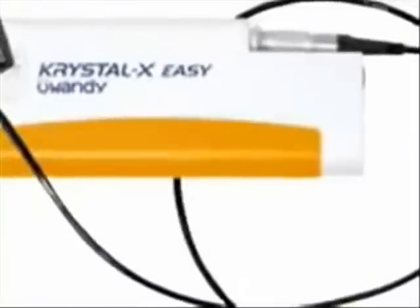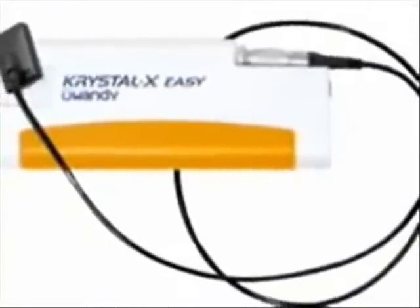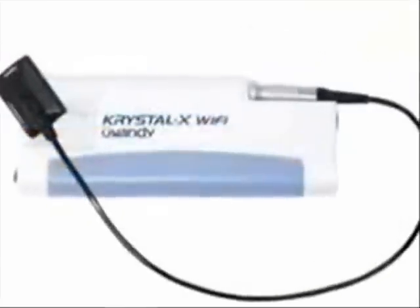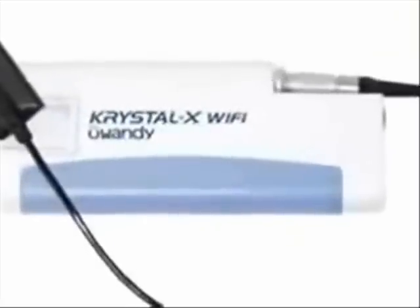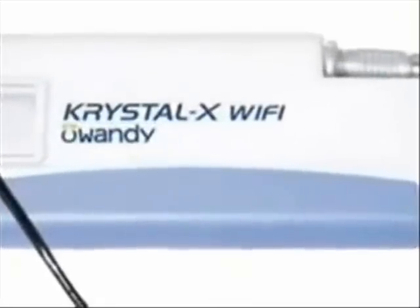You can choose from the Crystal X wired sensor, which uses a USB docking station if you're more than 16 feet away from your computer. There's also the Crystal X Easy, which is a USB 2.0 power docking station — it makes it very convenient to move the sensor around your operatory.